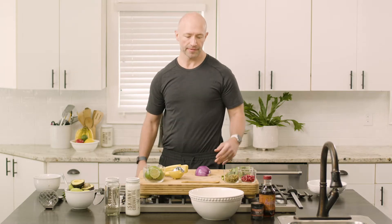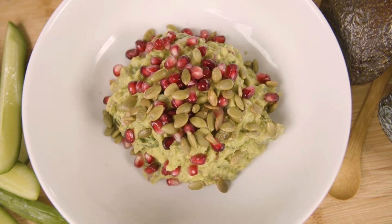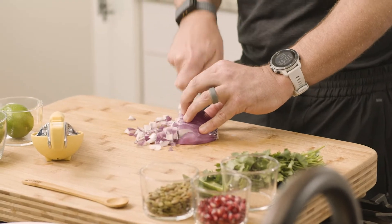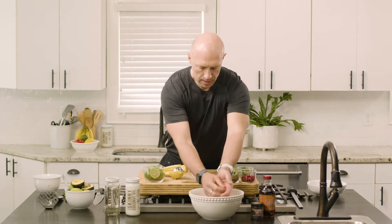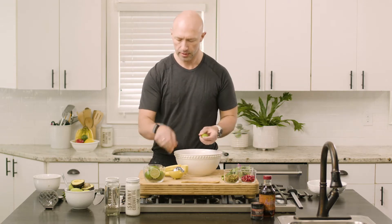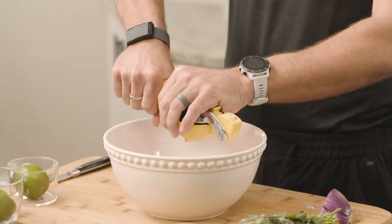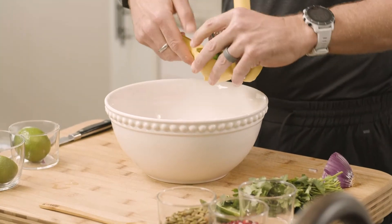Today we're going to be making one of my favorites, which is a very fresh and ingredient-packed guacamole. We're going to start off with a half cup of red onion. I like this recipe because it holds a lot of lime, and that's a great way to take some of the strong flavor out of the onion. We've got three whole limes I'm going to juice in here, and I like to let this sit for a good five minutes just prior to adding in the avocado.